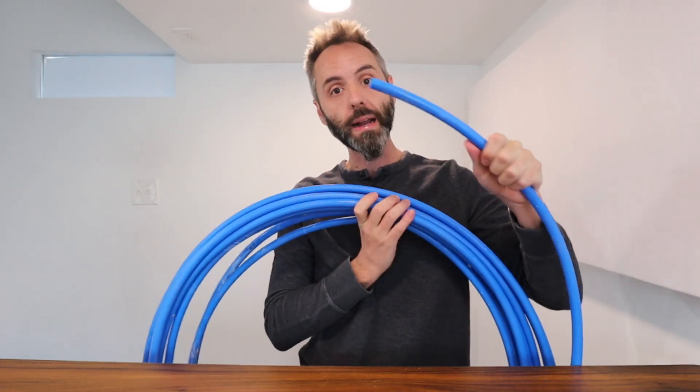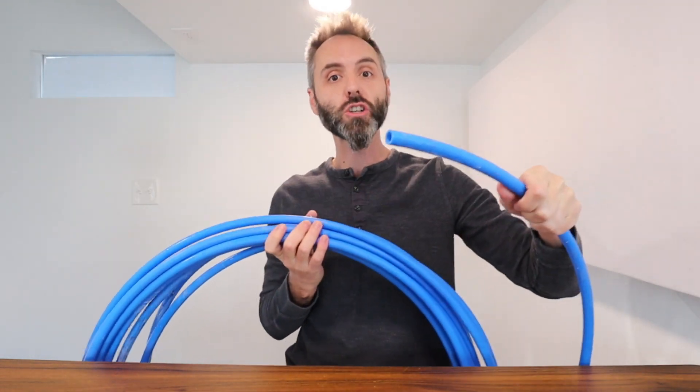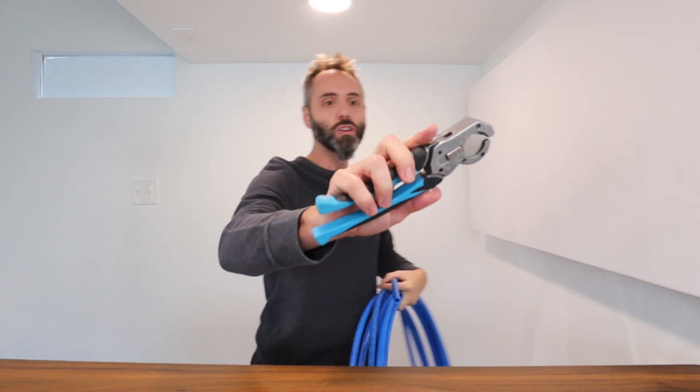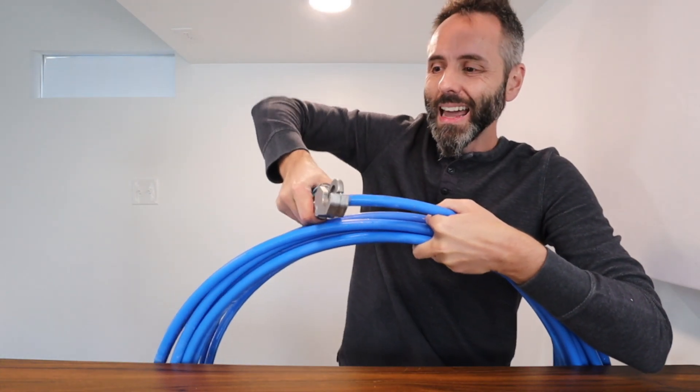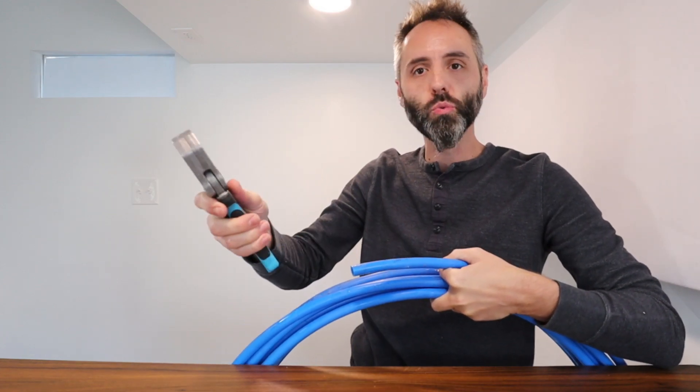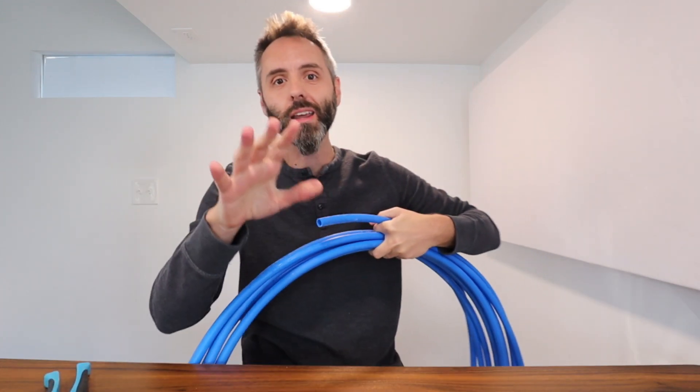If you have the SharkBite PEX cutters, they work extremely well. Let me grab those — it's these little guys right here. You just simply unlock this, take it, put it right on the pipe, and like butter it just cuts right through. You can easily get the size that you need from the pipe.